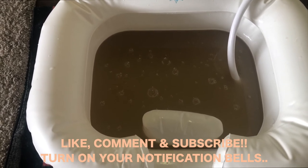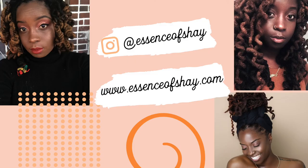I hope you guys enjoyed this video. If you did, don't forget to like, comment, and subscribe.